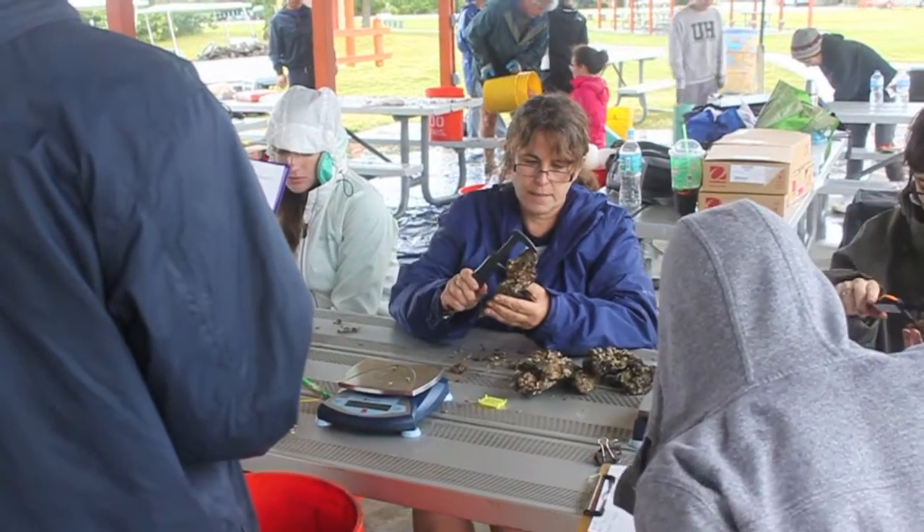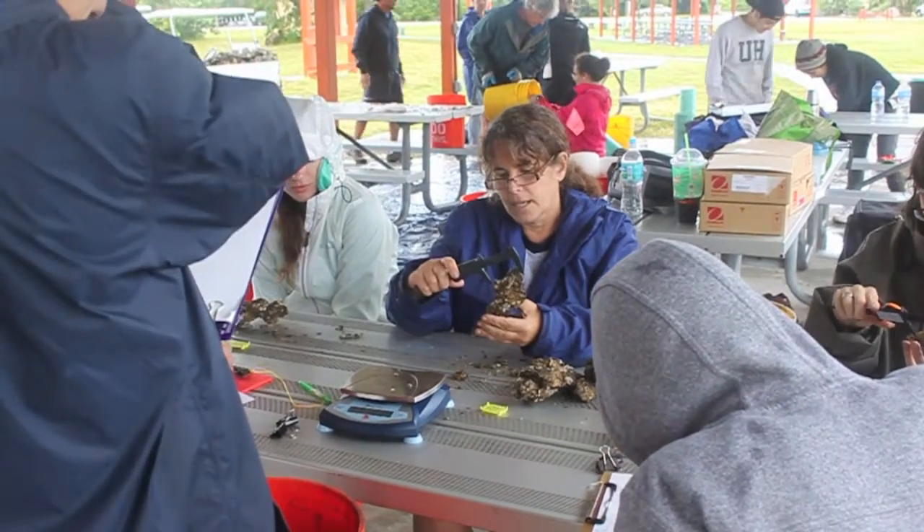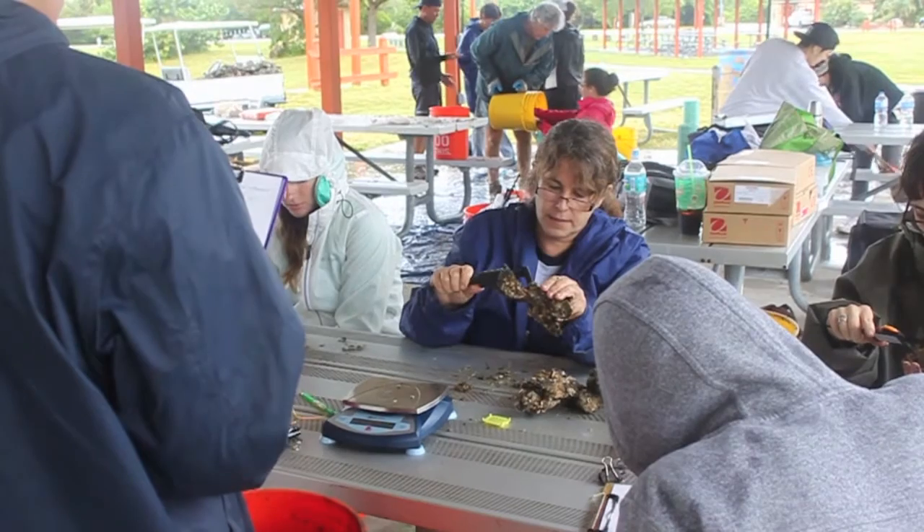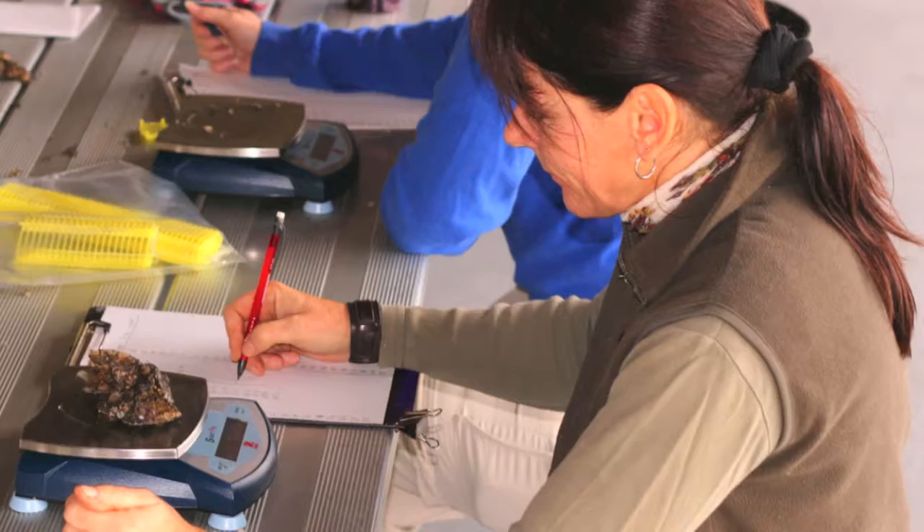Once a random selection of live oysters is sorted into buckets, those buckets of oysters will be handed off to a team of UCF researchers who will be measuring, weighing, and recording data on the oysters.